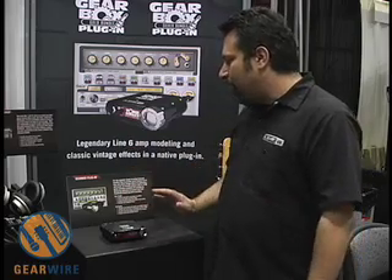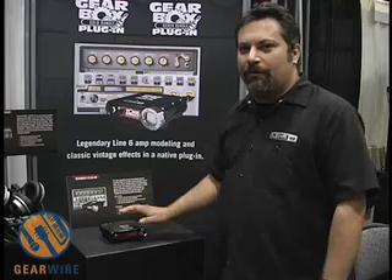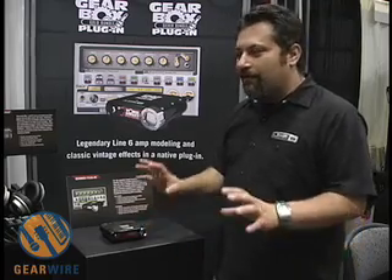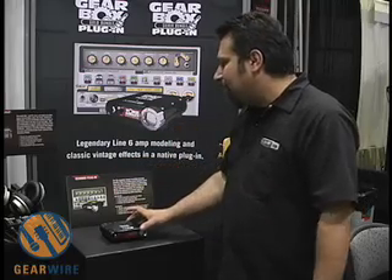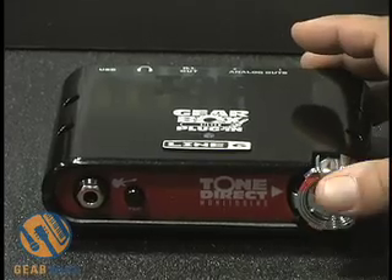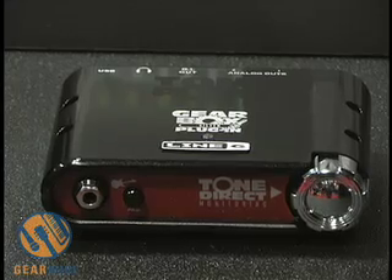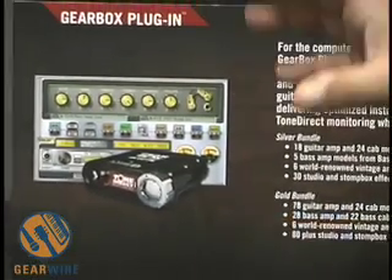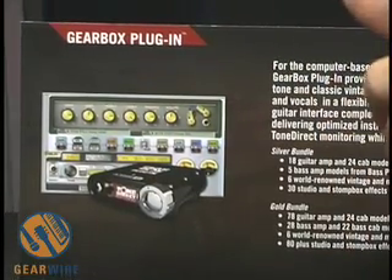We're offering it in two different configurations: the silver bundle and the gold bundle, sold in stores. The silver bundle ships with the same model set found in the Tone Port series — 18 guitar amp and 24 guitar cab models, 5 bass amp and cab models, and 6 vintage and modern mic preamps, along with over 30 effects. It all comes together as a Mac Audio Units and Windows VST plugin.